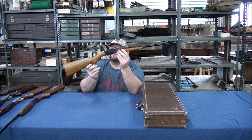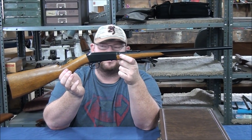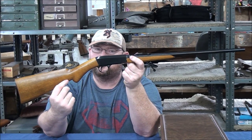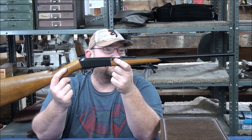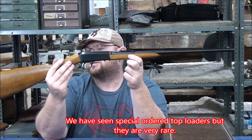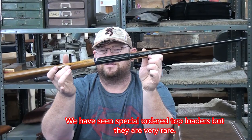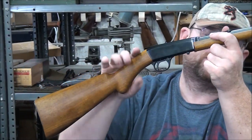Let's start with this one — it's a top loader. This is the most plain Jane semi-auto 22 that you get. It's originally a John Moses Browning design, but this is the most basic gun. There's no checkering on the wood, just a slick slide on the receiver, no engraving, same thing on the fore-end. It's the most basic SA-22 you can get, known as a top loader because of the hole back here on the top.